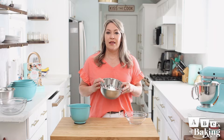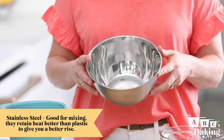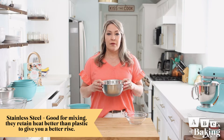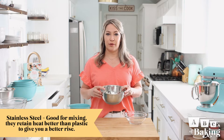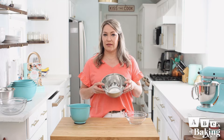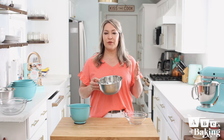Next, stainless steel. These bowls are great for mixing too, but I mainly use these bowls when I'm making bread or cinnamon rolls or things that require a dough to rise. The metal retains heat better than plastic, so it'll give you a better rise on your product. And while stainless steel is technically non-reactive, I don't recommend using stainless steel bowls when you're marinating or mixing with ingredients that are acidic, such as vinegar or citrus juices. They can make your food taste a little tinny, so it's better to be safe than sorry.